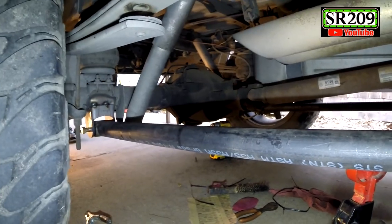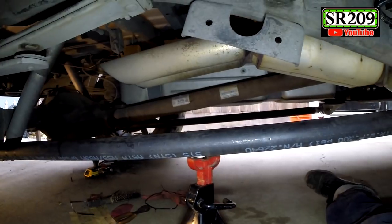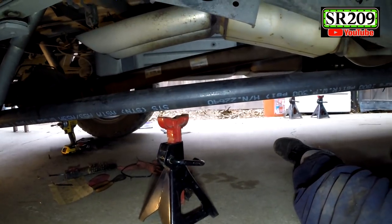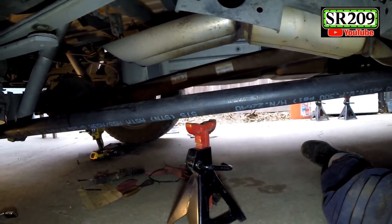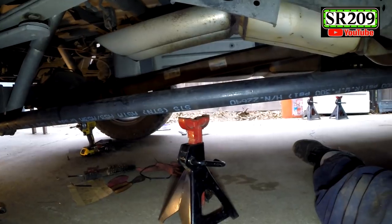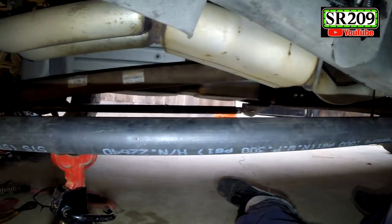If I weld the back side and the front side I'm pretty much done with the standard traction bars. You can either powder coat them or paint them yourself and you're done — very easy DIY, a lot cheaper than buying a whole new set. You save yourself at minimum a hundred dollars. Now I'm going to proceed to building the other piece to these bars.